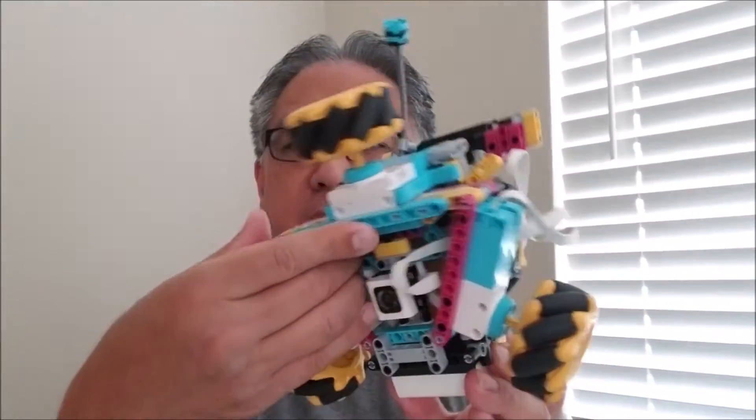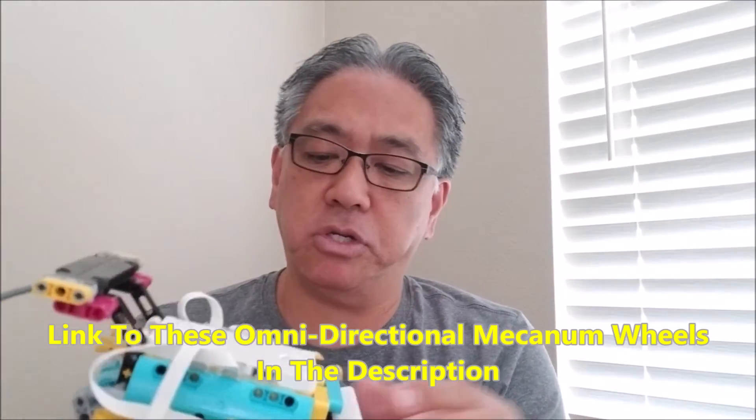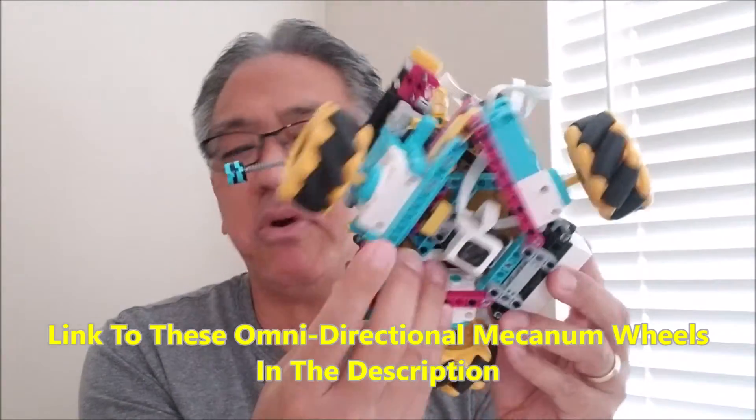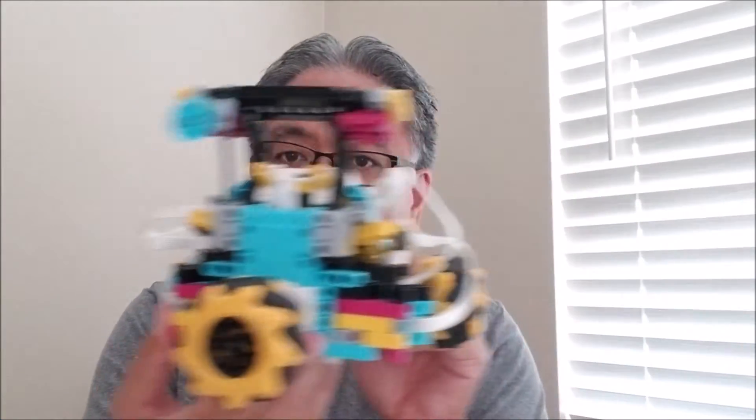So this Spike Prime robot has three omnidirectional mecanum wheels. I'll leave you the link in the description to these wheels that you can get on Amazon. They're pretty reasonable, about 30 bucks — 10 bucks a wheel. These omnidirectional wheels allow the robot to go sideways in different directions, rather than just forwards and backwards. Today you'll be able to see the program and what I did with the Spike Prime program to get this thing to do different spins and omnidirectional sideways movement.